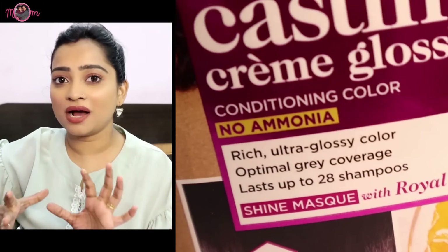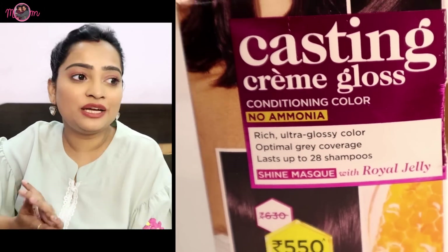It lasts up to 28 shampoos — you can calculate that is more than 2 months! So with a root touch up, hair will also get a new color. It also has a shine mask with royal jelly, which means it will make hair shiny. Because of the shine mask, hair stays very healthy and shiny.